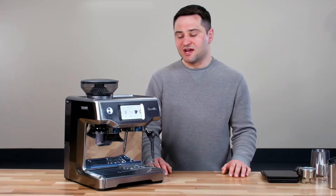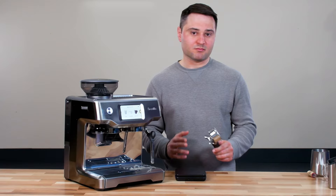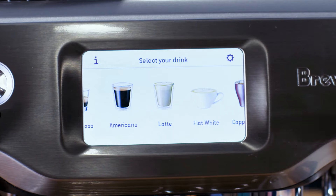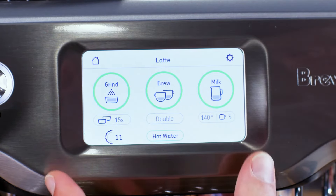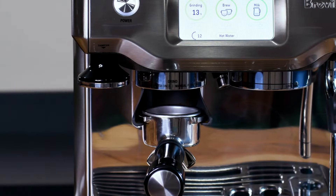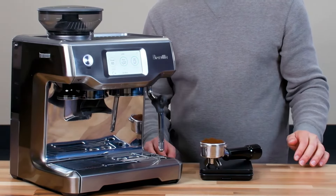Now let's make an espresso. I'm using the stock Breville portafilter and a scale. The machine doses based on time, but you want to check the weight to make sure you have the right ratio. I'll click the latte option, hit grind, pause it, give it a quick tap to distribute, and we're right at 17.5 grams — just where I want it.